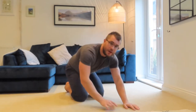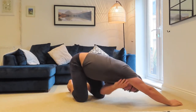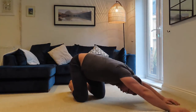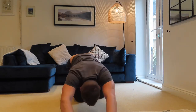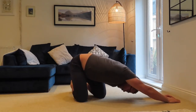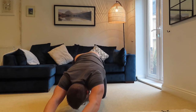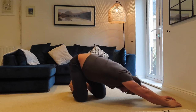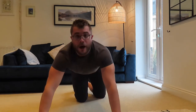Next we're going to do a lat stretch. Go back onto your knees, sit your bum back onto your heels, then reach out on the floor in front of you with your arms straight. Put your head in between your arms, then walk your hands over to one side — you'll feel a big stretch down here — then walk over to the other side and stretch. Repeat this process five times.